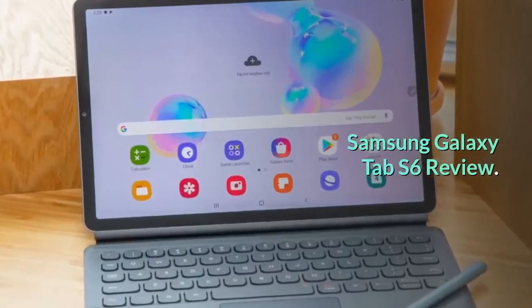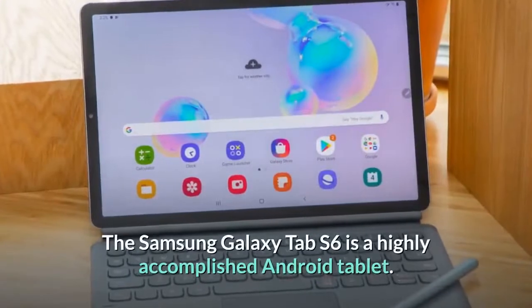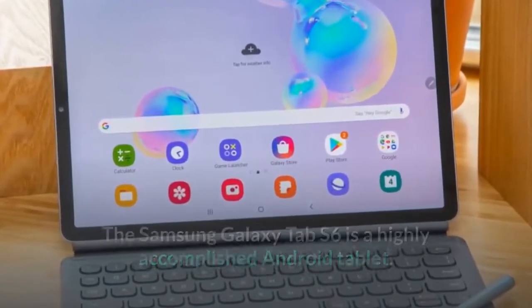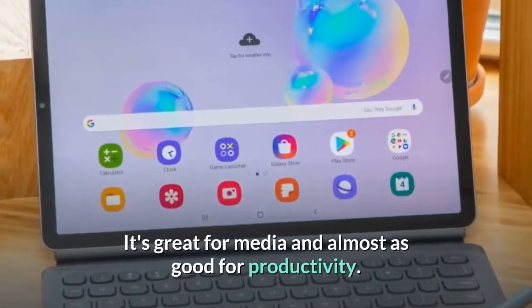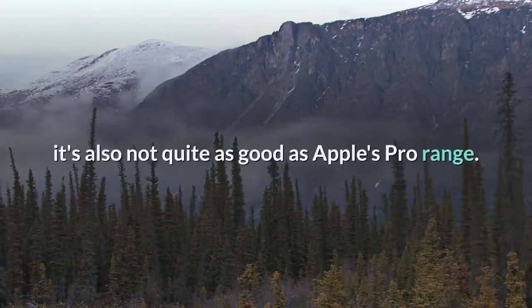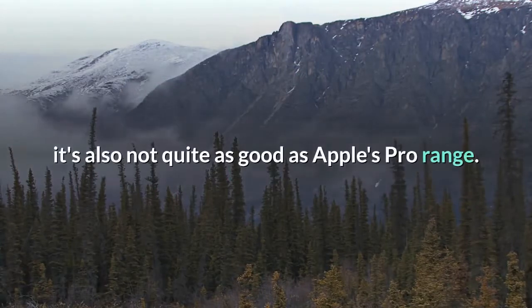Samsung Galaxy Tab S6 Review. The Samsung Galaxy Tab S6 is a highly accomplished Android tablet. It's great for media and almost as good for productivity. It's expensive, but still cheaper than its main rival, the iPad Pro. However, it's also not quite as good as Apple's Pro range.